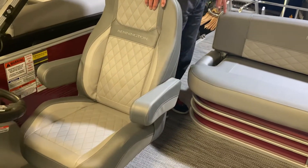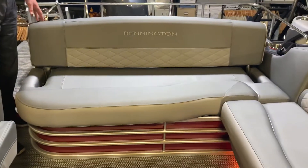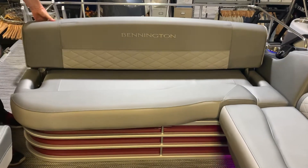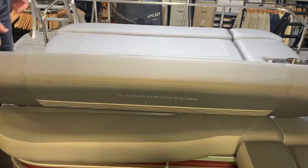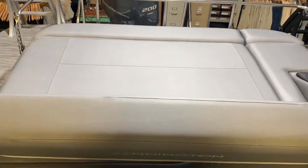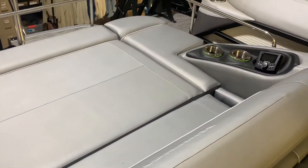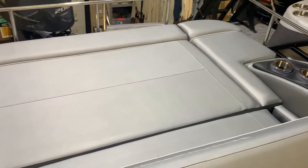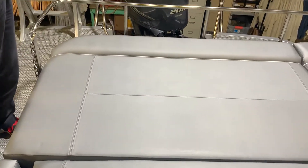The great thing about the swing back is that here we have a sofa where six adults can sit. But you can take and move it from back to front, and now we have a layout deck here for three or more people. The young people, ladies who love to be in the sun — this is an added feature that they really like a lot, and it's very useful to them.